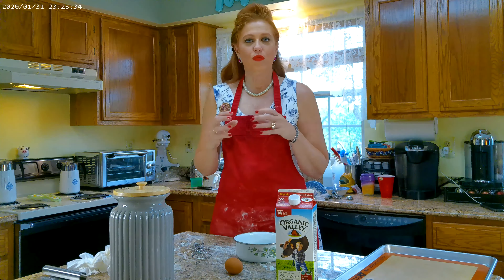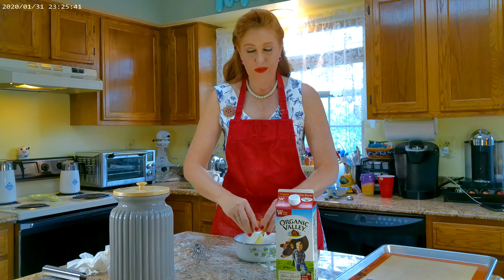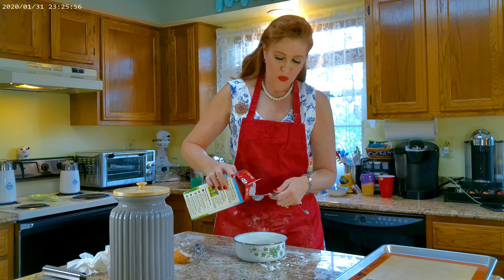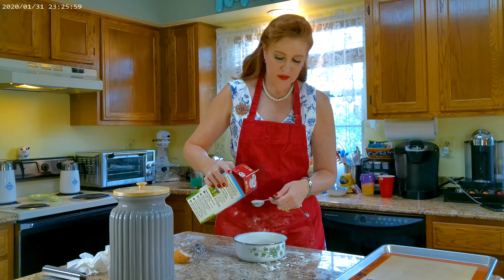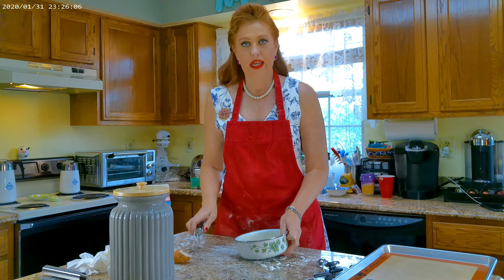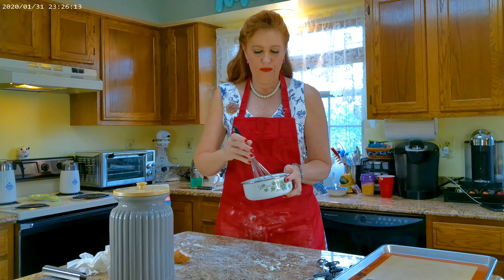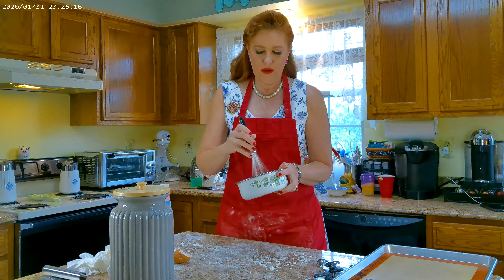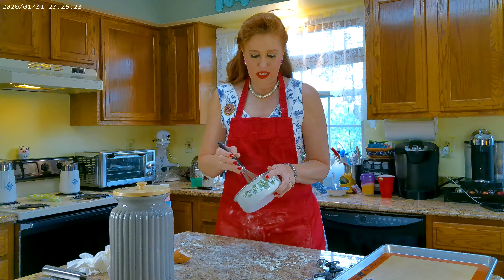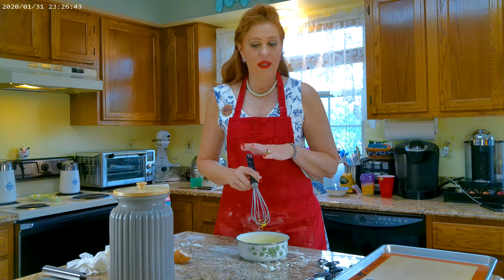While my bread is rising for the last few minutes, I'm going to take my spare egg white, crack it into a small bowl, and add one tablespoon of whole milk. This is going to be the glaze for the top of my buns, which will make them golden brown and beautiful. I'm going to mix this really well with a whisk, then use it on top of the buns.